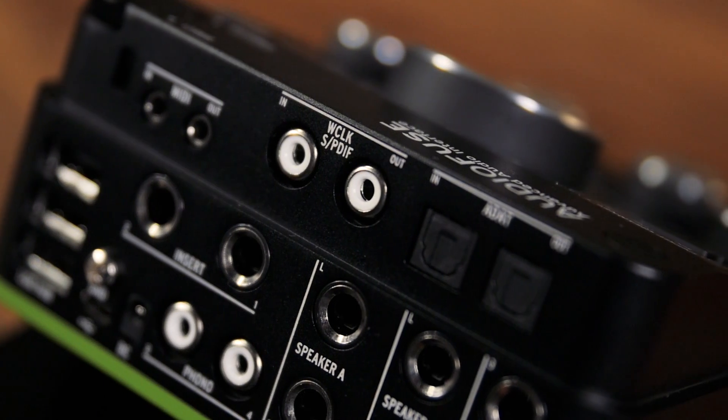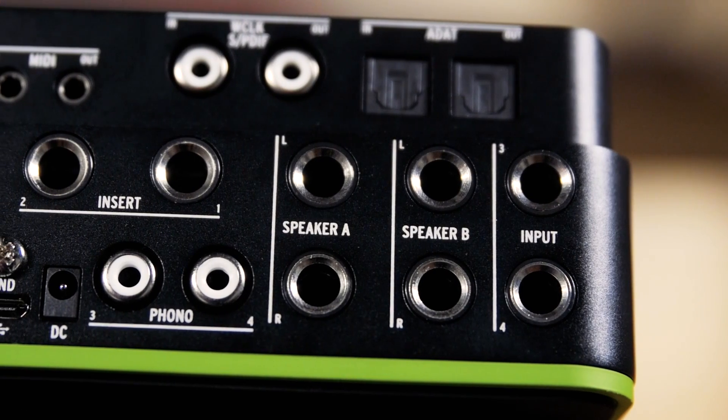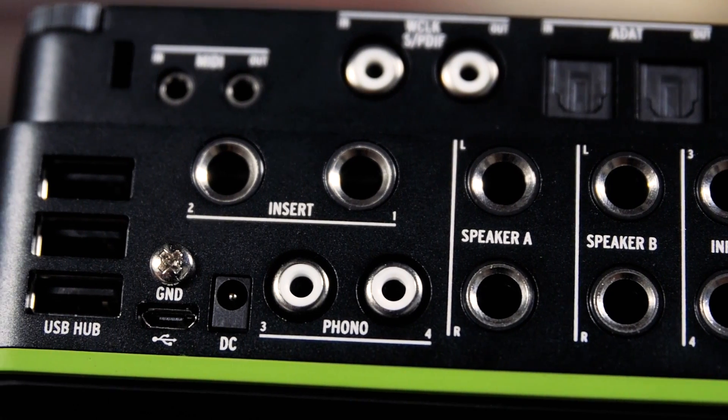The AudioFuse includes word clock and SPDIF inputs and outputs for connecting digital audio gear, as well as quarter-inch insert jacks for routing your audio through compressors and other signal processors before the signal is converted to digital and recorded.